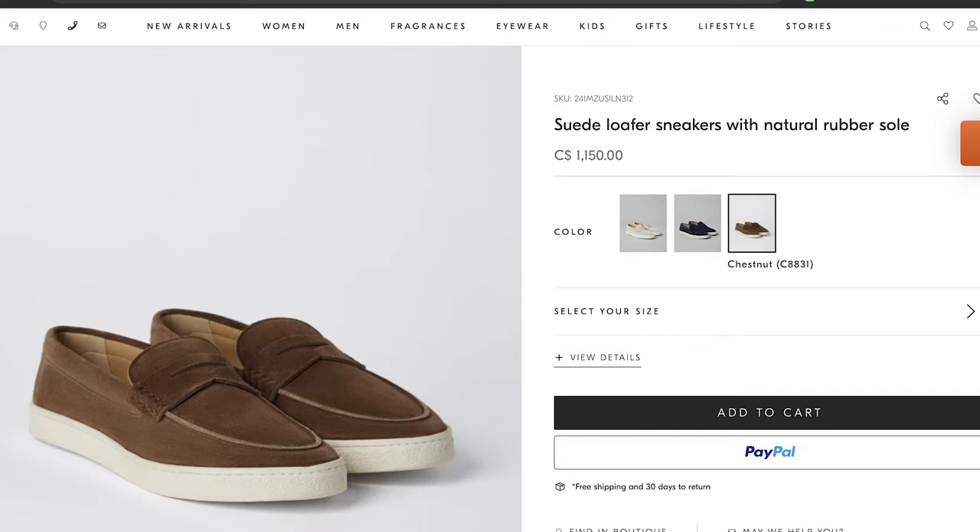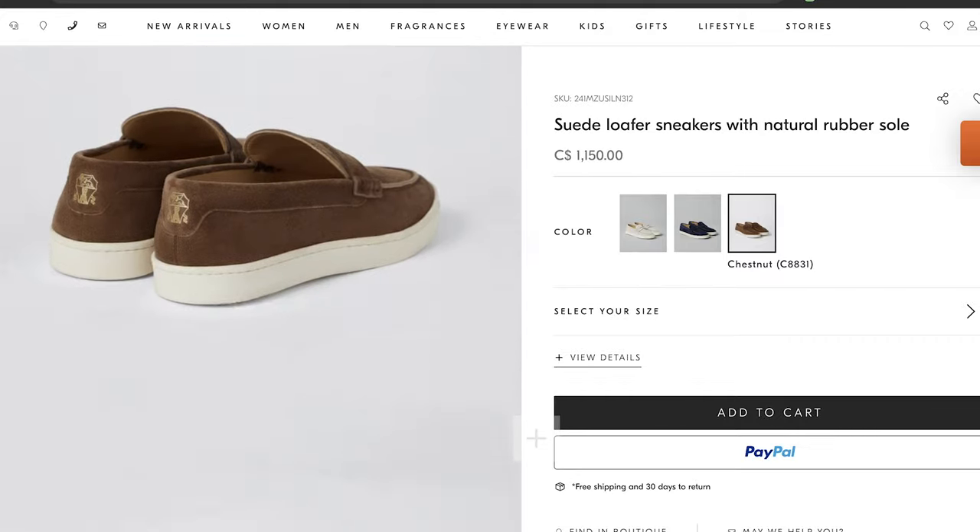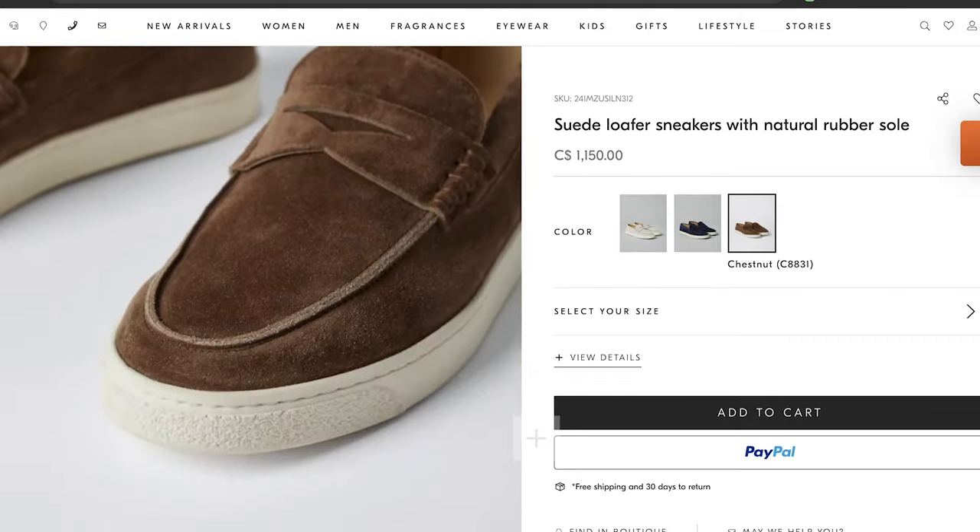They could be coming from the same factory for all I know, but I think at double the price you're basically paying for the Loro Piana branding. There's a second comparable option: the Brunello Cucinelli suede penny loafers, which also run around $950 — so you can still buy two pairs of Aurelian loafers for the same price as one pair from Brunello Cucinelli or Loro Piana.